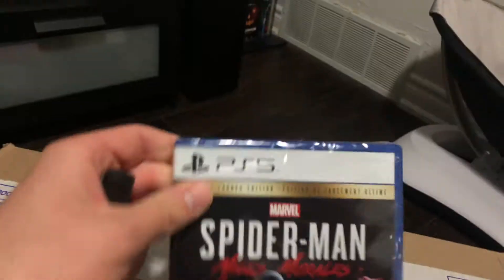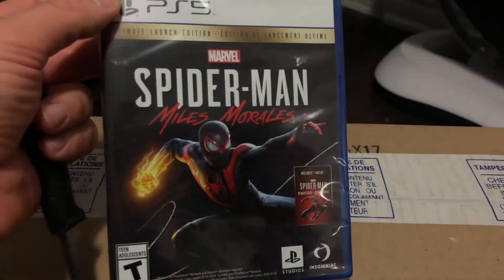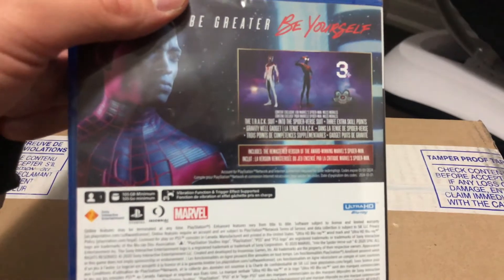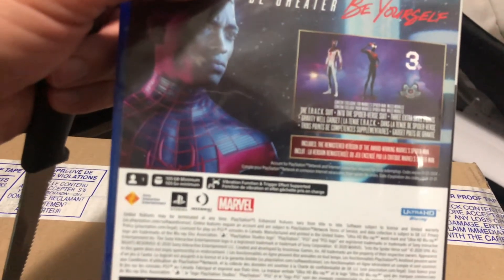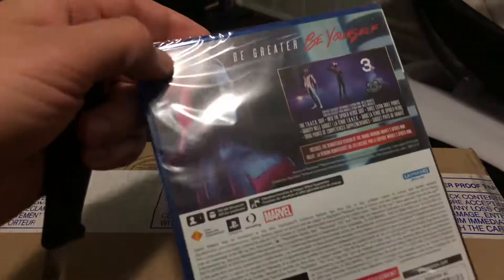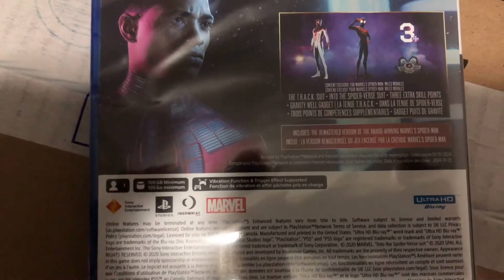So we have here Spider-Man Miles Morales, the Ultimate Launch Edition, which comes with Spider-Man Remastered. You're going to get the tracksuit, the Into the Spider-Verse suit, three extra skill points, the Gravity Well gadget, and that's about it. Pretty cool. This is the back of the case — those are the bonuses you're going to get.